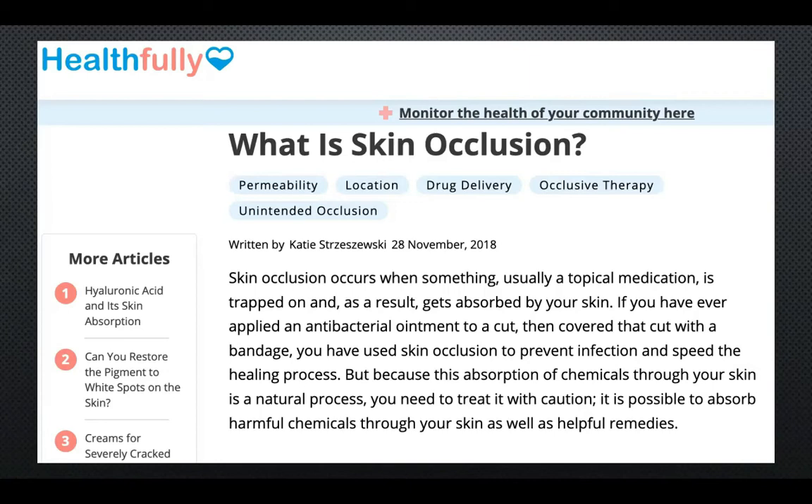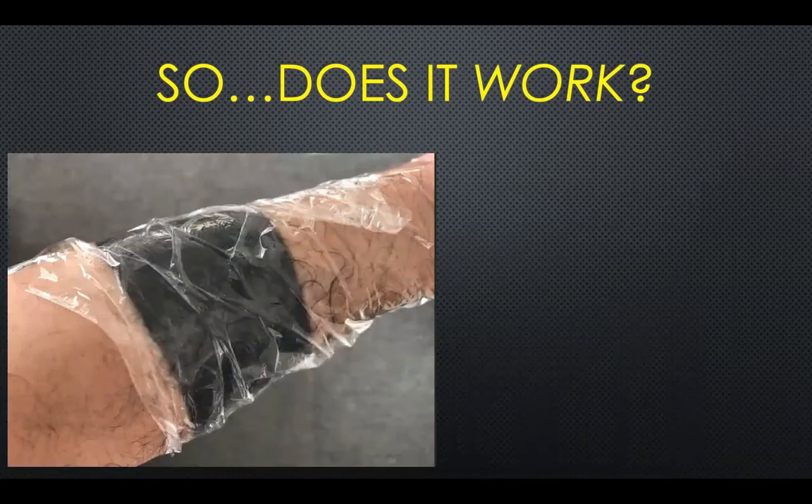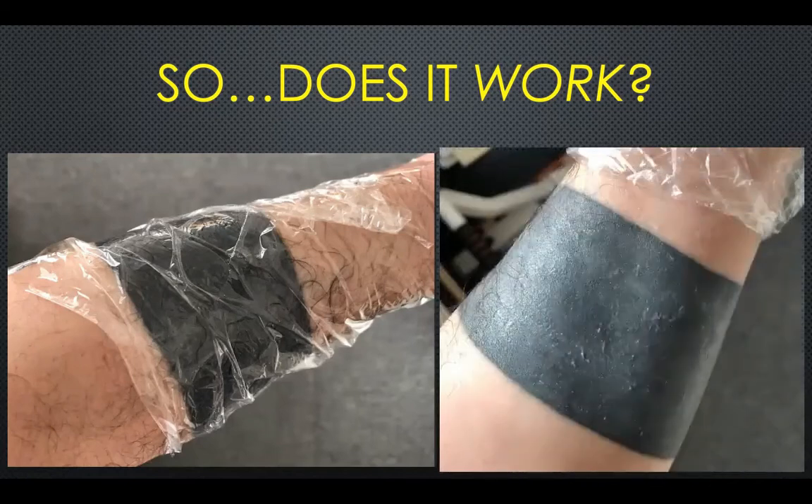I have tried using the Boroline cream and then wrapping my arm, but whether this works or not really just depends on the person and whether you want to wrap your body up with saran wrap. I tried it and I don't like it for a few reasons. The main reason is because it didn't really absorb into my skin any better than if I didn't put the saran wrap on. As you can see from the picture on the right, this is after wearing the saran wrap for a day — the Boroline is still visible.